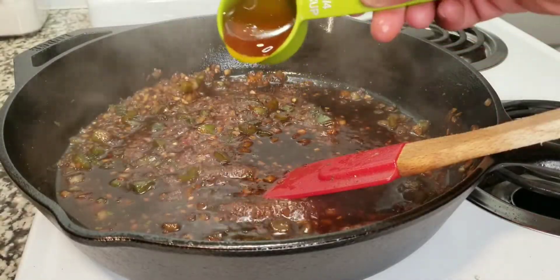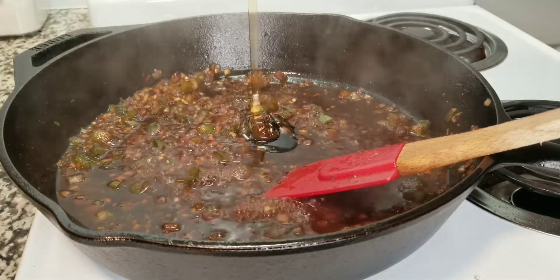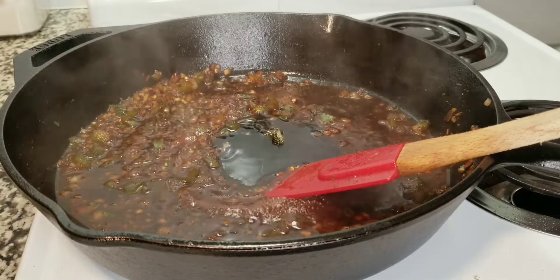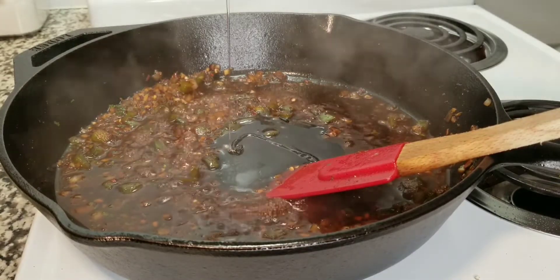Now I'm going to add a quarter cup of honey. If you want to make this a little bit sweeter you can add about a half cup of honey, but I just prefer to use a quarter cup.